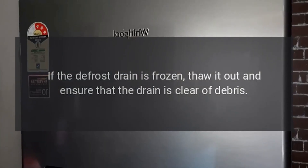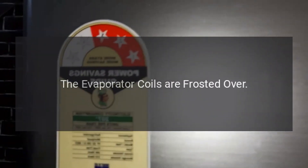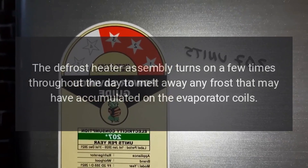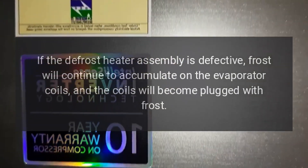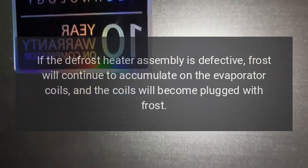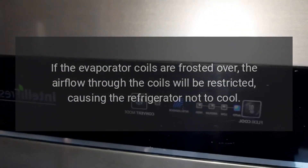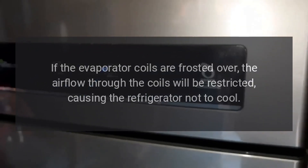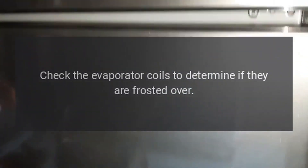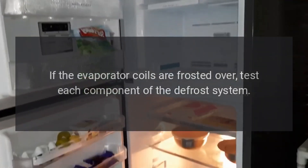My Samsung refrigerator is not cooling but the freezer is okay. The evaporator coils are frosted over. The defrost heater assembly turns on a few times throughout the day to melt away any frost that may have accumulated on the evaporator coils. If the defrost heater assembly is defective, frost will continue to accumulate and the coils will become plugged with frost, restricting airflow and causing the refrigerator not to cool. Check the evaporator coils to determine if they are frosted over, and if so, test each component of the defrost system.